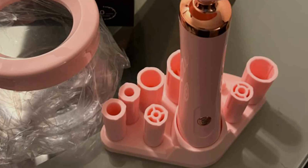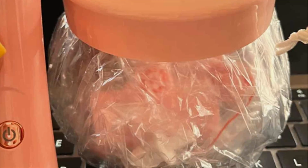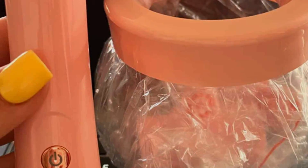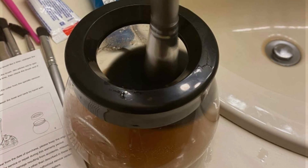Thanks for watching our guide to the best makeup brush cleaner machines. If you found this video helpful, give it a thumbs up and share it with your beauty-loving friends. Don't forget to subscribe for more beauty tips and product reviews. Say hello to flawless makeup application and goodbye to dirty brushes. Until next time, stay fabulous!